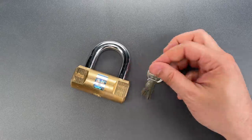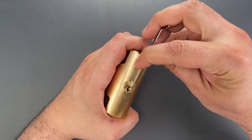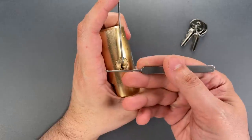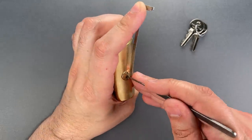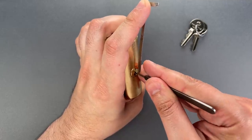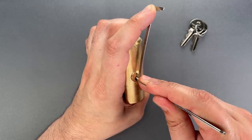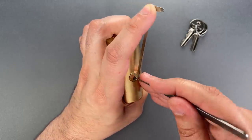So let's see what it takes to pick this open. I'm going to use a 40 thousandths thick top of the keyway tensioner and a standard hook in 25 thousandths. Both of these tools are available over on covertinstruments.com. Nothing on 1, 2, 3, or 4. Let's check that bottom pin — and it's binding. Push down on it, and you could see that core move just a tiny bit.